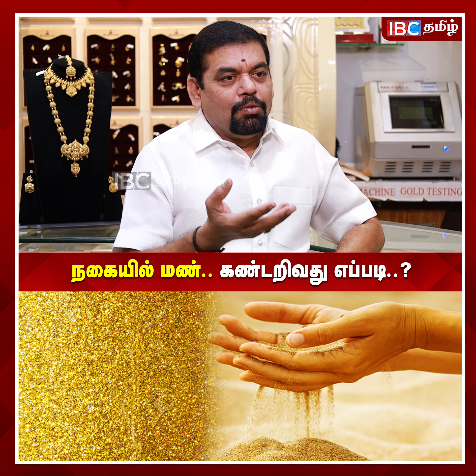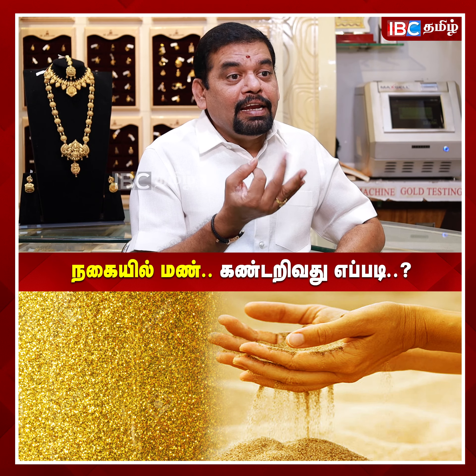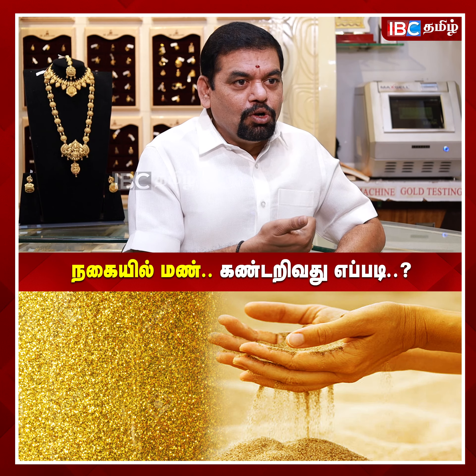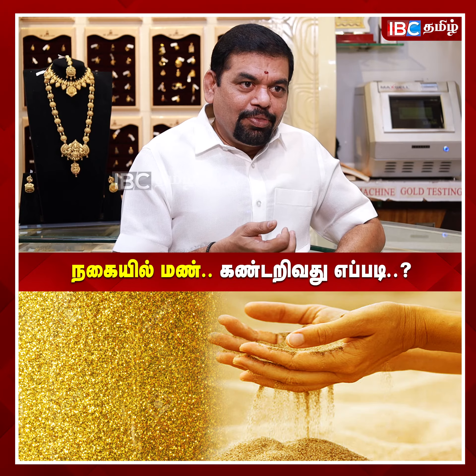If you look at this color, you can see it in 2 to 3 varieties. There is a red polish, yellow polish, green polish, black polish, white polish, rose gold, and rose color.